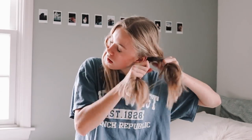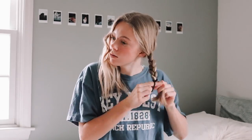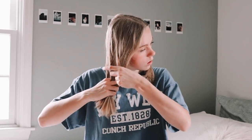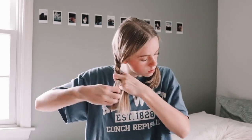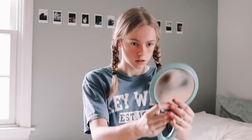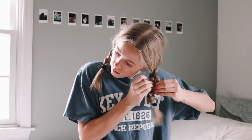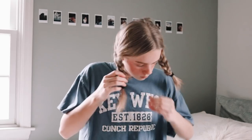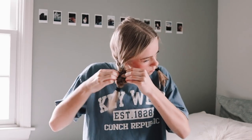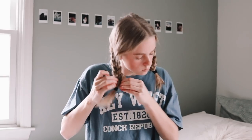Next, keep the same part but instead of pigtails or buns, do a simple braid on each side. I'm really going for that messy natural look, so I pancake the braids by pulling them apart — the more pancaked the better. Then pull out baby hairs again and you're done.